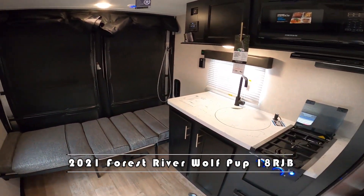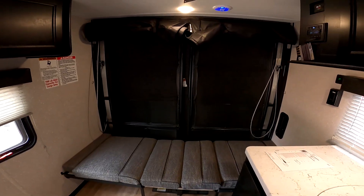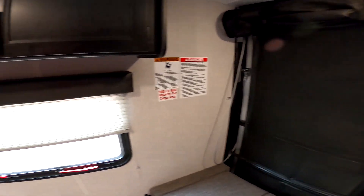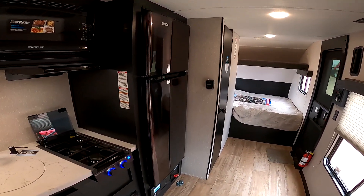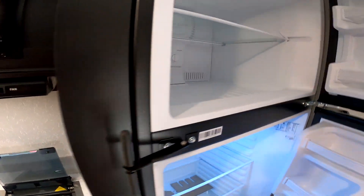We have the standard version, the one I'm in now, and we also have the black label. This one and the other one have built-in solar from the factory — it's called the juice pack. That is one thing that really sets us apart from our competitors. With the built-in 50-watt solar panel on the roof, you can run all the 12-volt systems: the lights, the awning, the radio, and the awesome 10 cubic foot all-electric fridge that we have here.